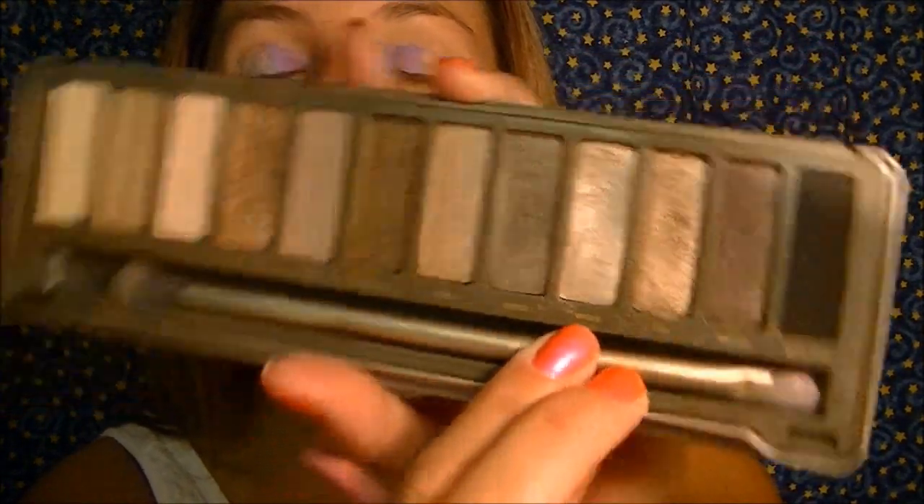Now I'm going to take my Naked 2 palette and go in with the color Verve, which is right here, and put this on the rest of my eyelid, blending it in with that purple.